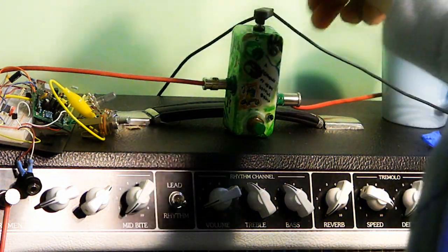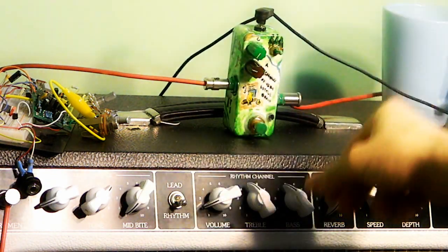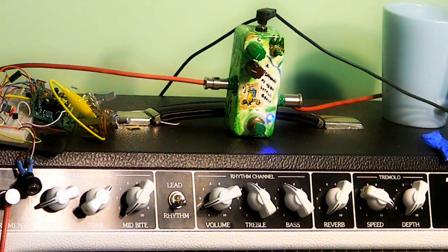I'm going to start off with the compression at 0 and on the short decay at unity volume. Here's my bypass. Here's the Bearhug.